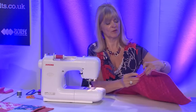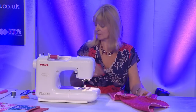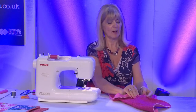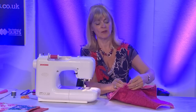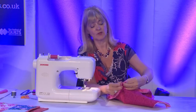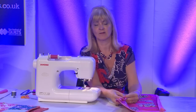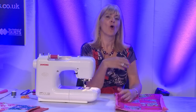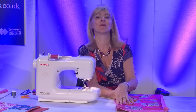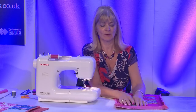I will fold it over to the reverse of my table mat, and I'm going to pin from the right side. This is where you have a choice: you can either stitch in the ditch from the right side catching the stitching underneath, or you can turn it over and slip stitch by hand, or you can use a decorative stitch from the right side which again catches the underside. But first, the corners.